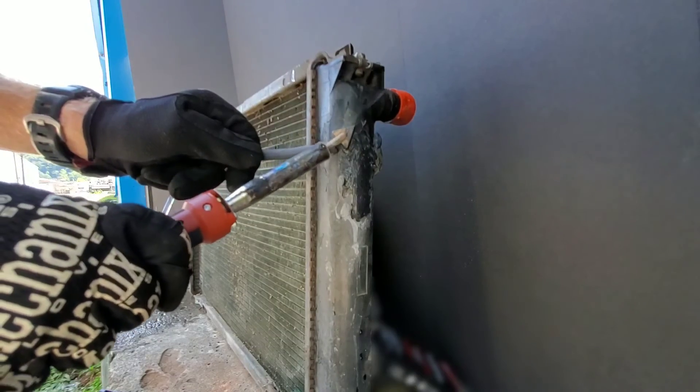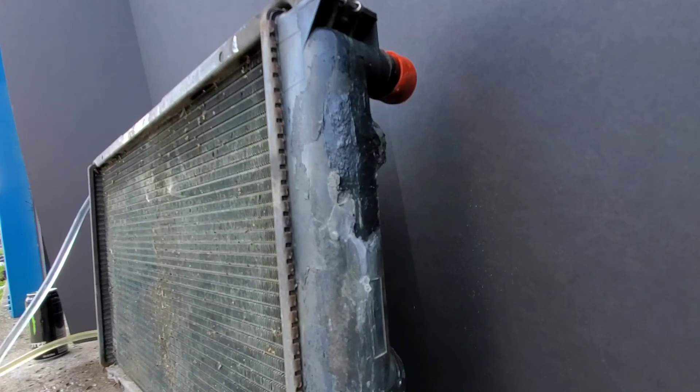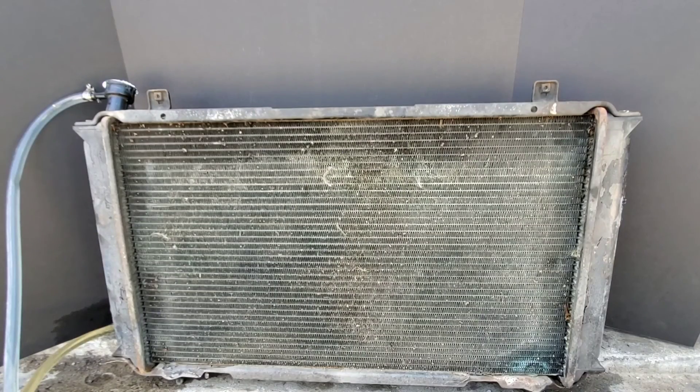Finally, time to see just how well we did with this weld. So far so good — we don't have a leak. This weld is really holding up pretty well. As you can see, it's not the prettiest job ever, but with practice you'll get very good at this technique.